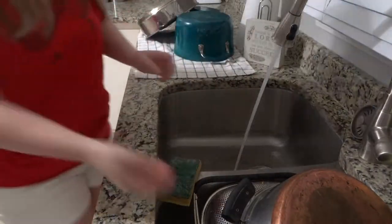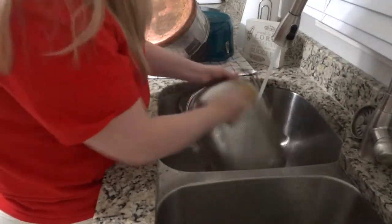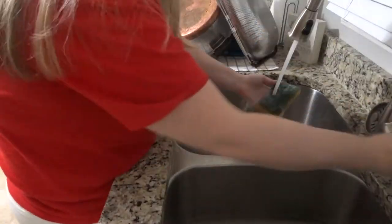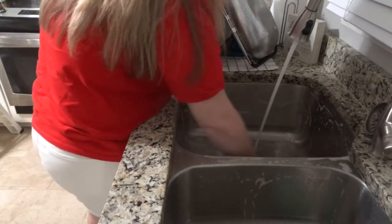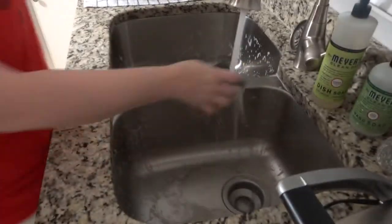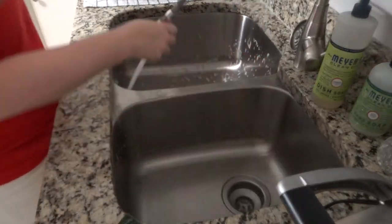I started with the dishes, and my husband had loaded the dishwasher and put a lot of pots and pans in there. I ended up taking them out, washing them by hand, and loading it with some other dishes that had accumulated over the day. I love cleaning my sink — I do it multiple times a day.